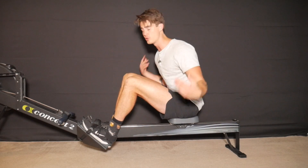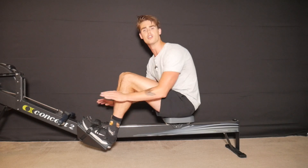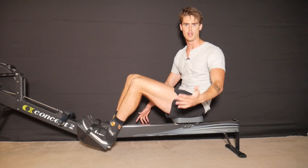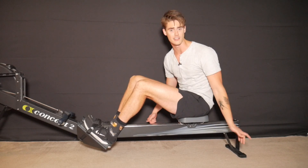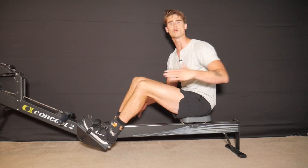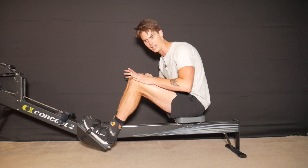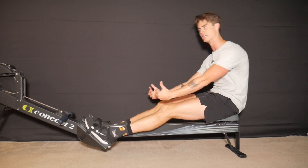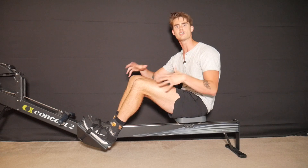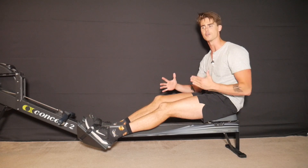For beginners watching this video, my advice is to keep your heels on the foot plates as you first learn to develop your rowing stroke. Just like anything in life, it takes practice. Get used to taking strokes with the proper biomechanics — pressing with your legs first, swinging back with your core, pulling the arms, and learn how to put power through the entirety of your feet.